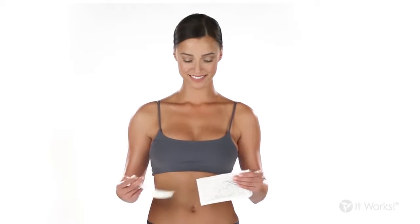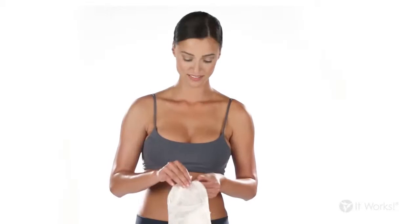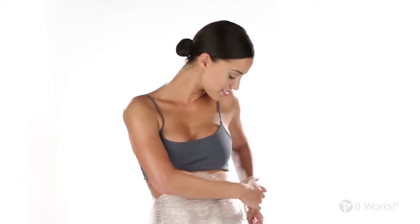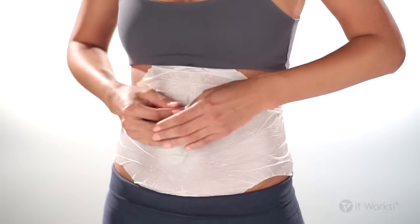First, take the Ultimate Body Applicator out of the pouch and unfold it. Put it on the area you want to tighten, tone, and firm, with the cream-infused side against your skin, and smooth it out so the wrap is making full contact.